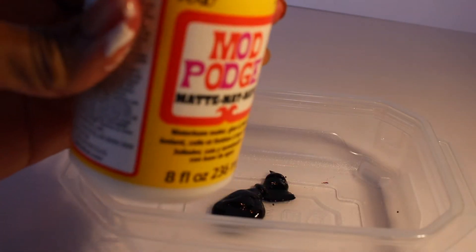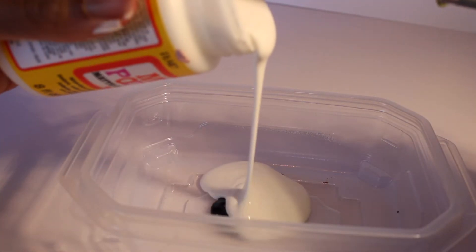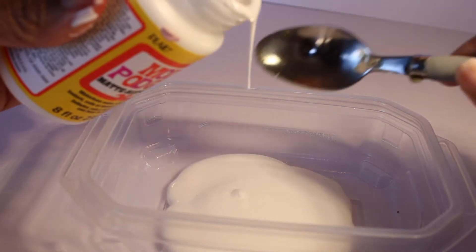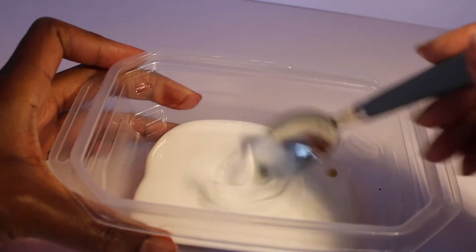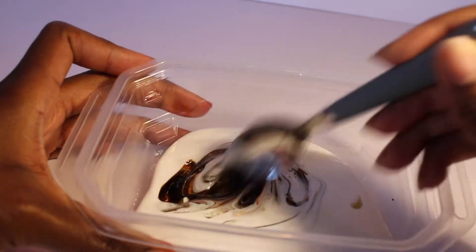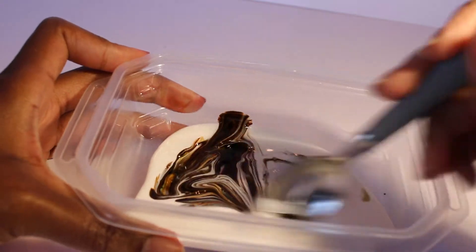Along with that mixture of food coloring, we're going to go ahead and add some Mod Podge. I used the matte version, and then we're just going to mix all of that up until it turns into a brownish henna kind of look or consistency.